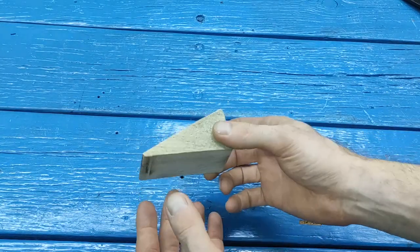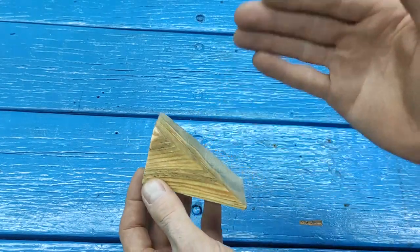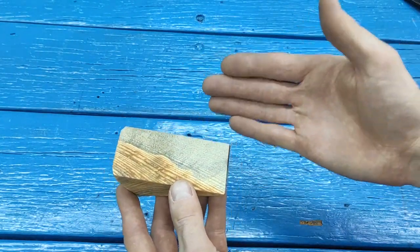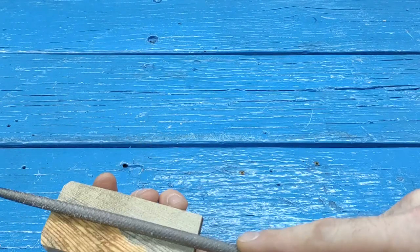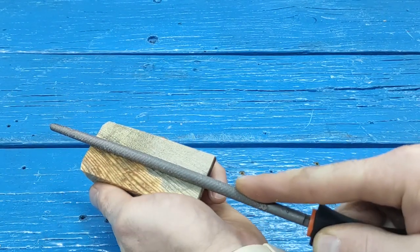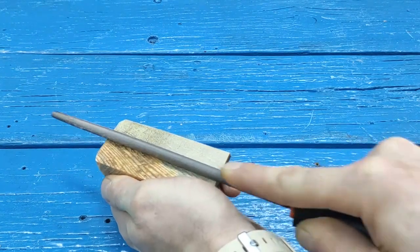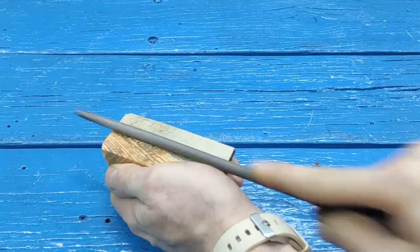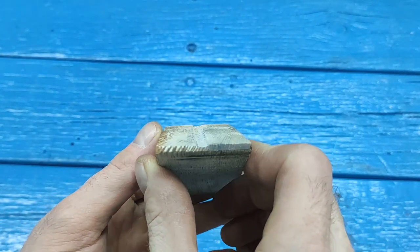That's all, friends — the device for sharpening drills is almost ready. It remains only to do one simple additional step with a file, and now I will show you this. We take a round file like this, apply it strictly in the center, and we need to pull out the groove. Approximately such a groove should turn out.